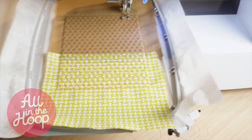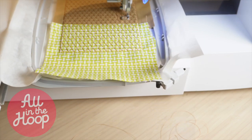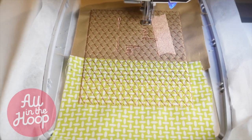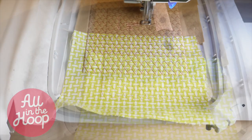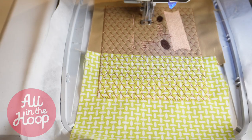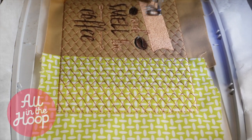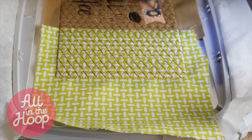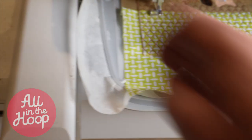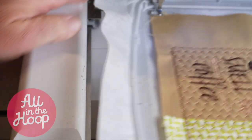Starting at stitch number seven, you'll want to reference the PDF for the mug rug you are stitching out. This is where we'll begin stitching out the design part of each of the mug rugs. A PDF color chart is included with each mug rug and shows you what colors to use for the pattern. These designs run from stitch number seven all the way until one stitch before the final stitch — it's clearly marked in the PDF. I'm completing the stitch out for the Wake Up and Smell the Coffee mug rug and I'm going to stop at the stitch right before the final stitch. Then I'll remove the hoop from the embroidery machine and take it over to our workspace.